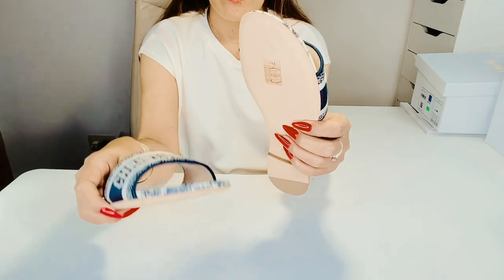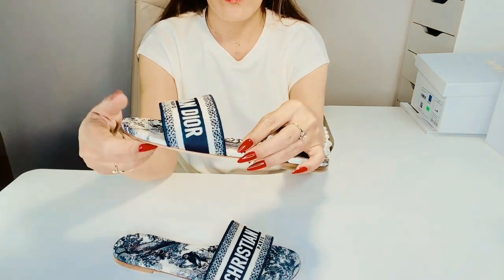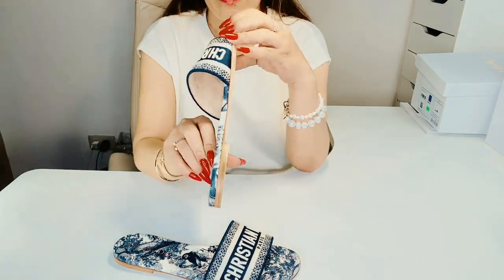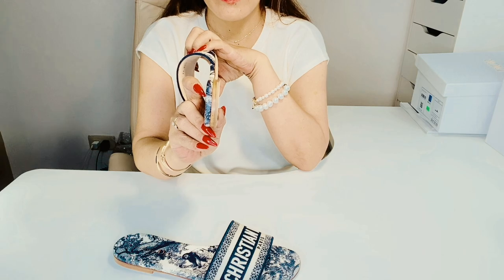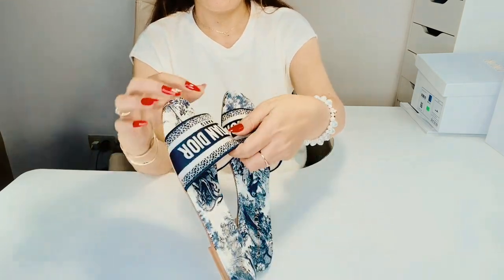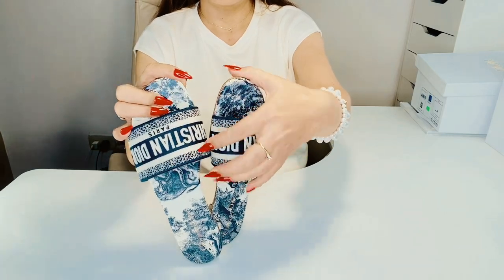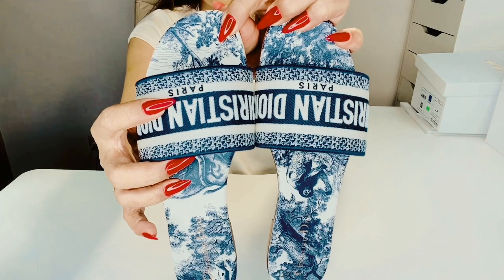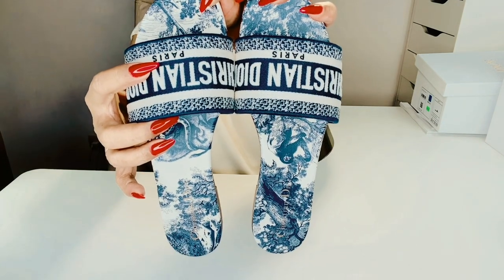It's made in Italy. As to sizing, the style fits true to size, and Dior recommends getting your normal shoe size. But for those with wider feet, choose half a size larger than your normal size. My shoe size is 39, and I picked 39.5 since I have wide feet.